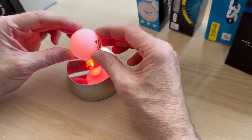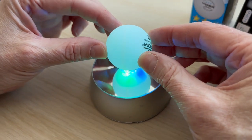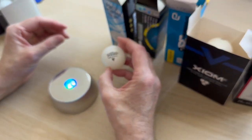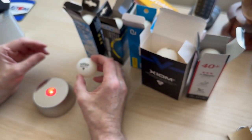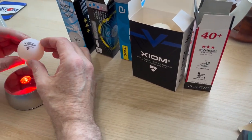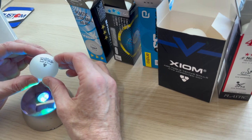The first type I'm going to show you is a seamed ball — you can see the seam all the way around. These tend to be cheaper, nearly 30% cheaper no matter which country you're in, and there are 82 different brands on the current ITTF approved list.